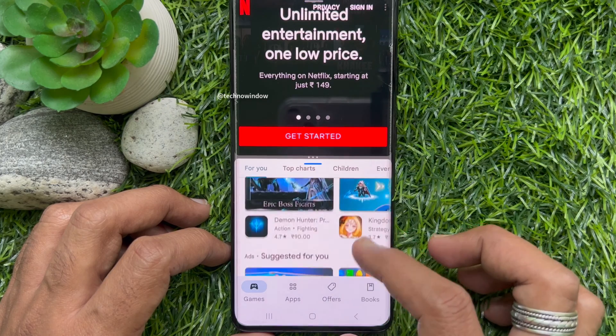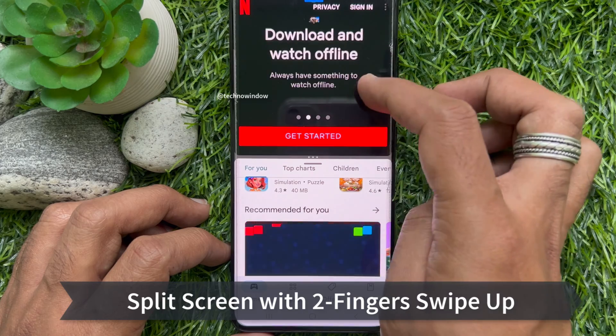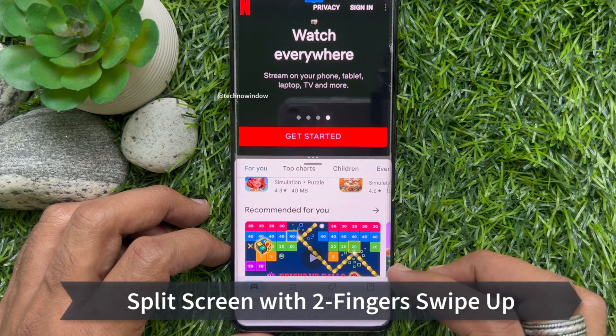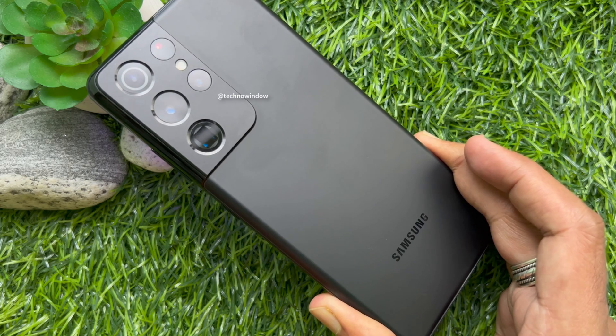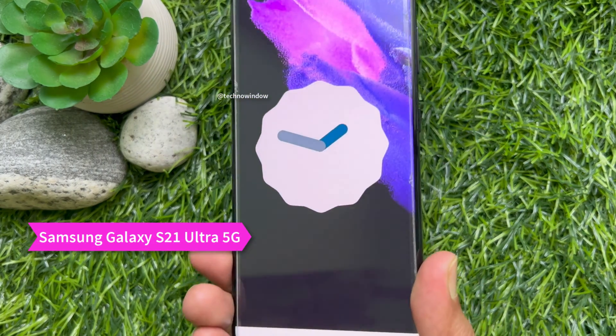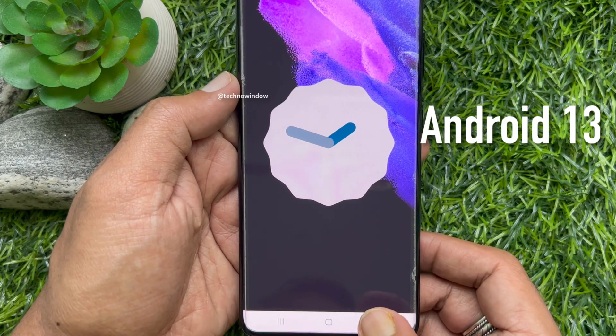Hello everyone, today I would like to show you how to split screen on a Samsung Galaxy smartphone with two fingers swipe up. I am using Samsung Galaxy S21 Ultra 5G with Android version 13.